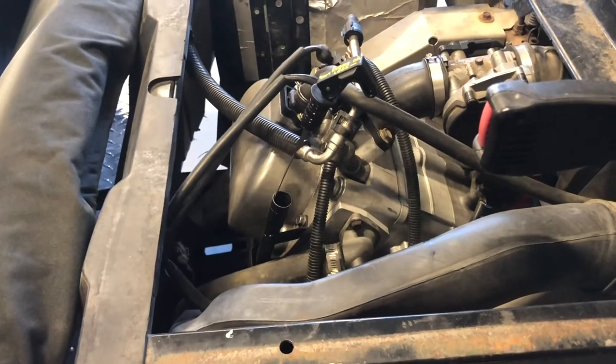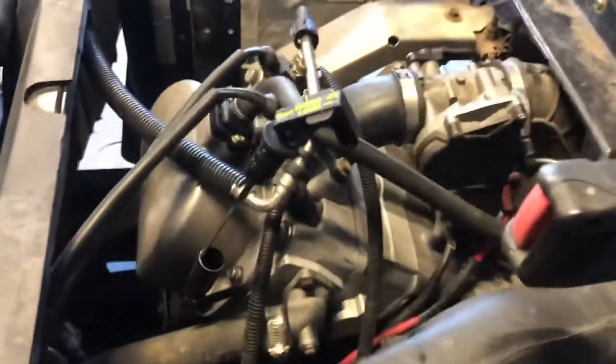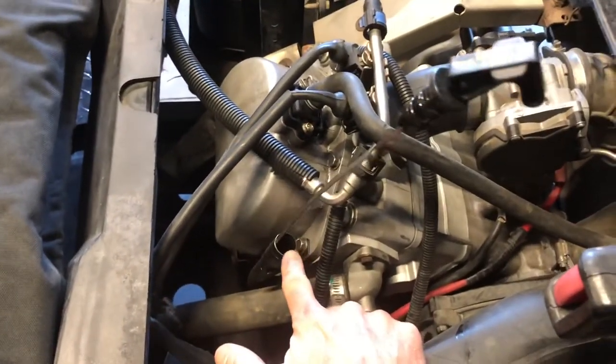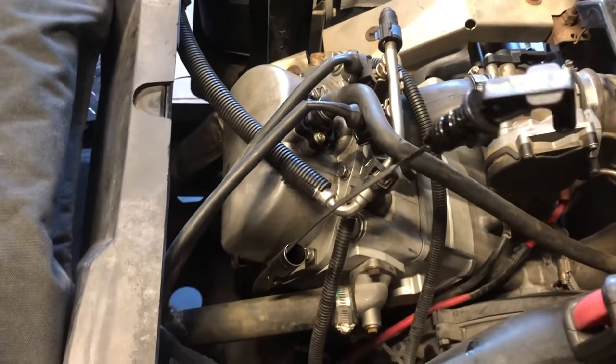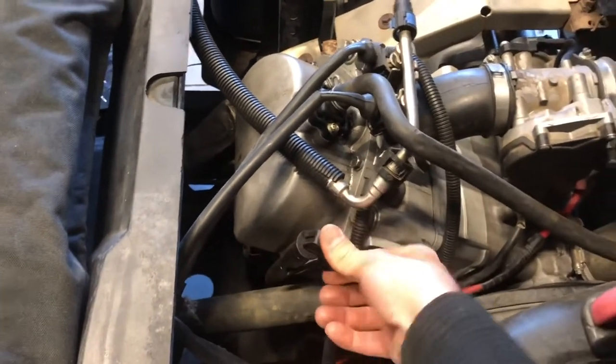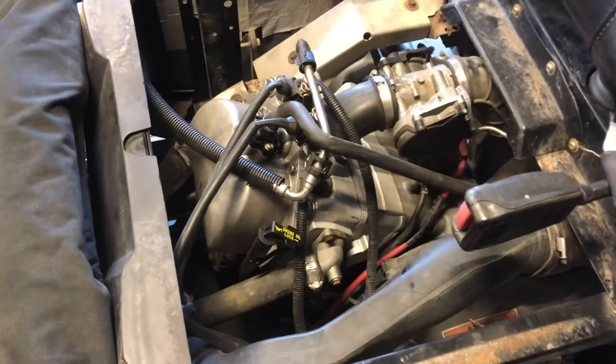Once that engine oil is drained, go ahead and put that drain bolt back in. Assuming that your oil filter is already on, you can pull this dipstick all the way out and use a small funnel, fit it down into that fill hole and put about two quarts in, maybe a little bit less. I like to put my dipstick in, then let it run for a couple of minutes, then pull your dipstick out, clean it off, check your oil, and then add oil if needed.